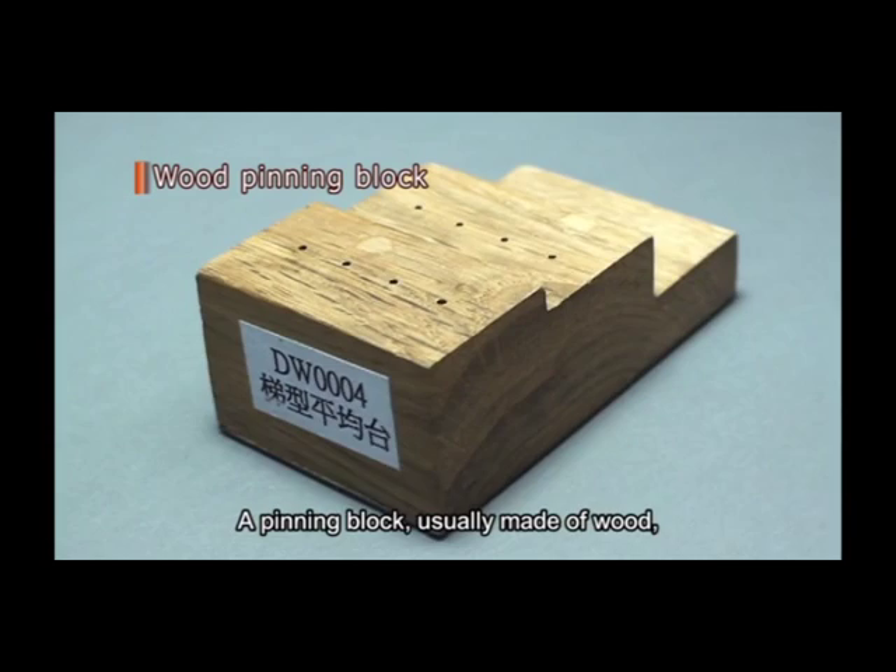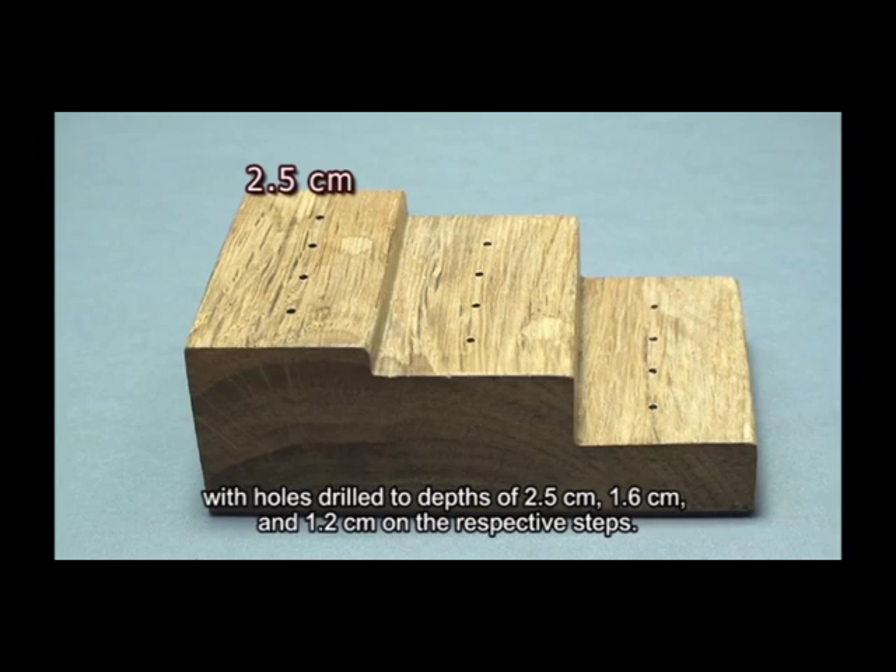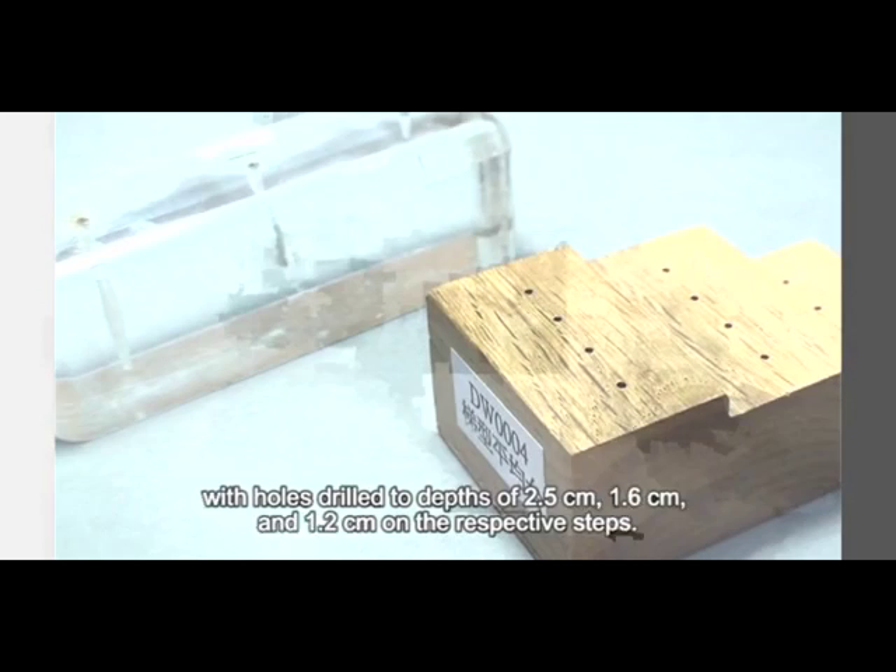A pinning block, usually made of wood, is shaped like a three-step stair with holes drilled to depths of 2.5 cm, 1.6 cm, and 1.2 cm on the respective steps.